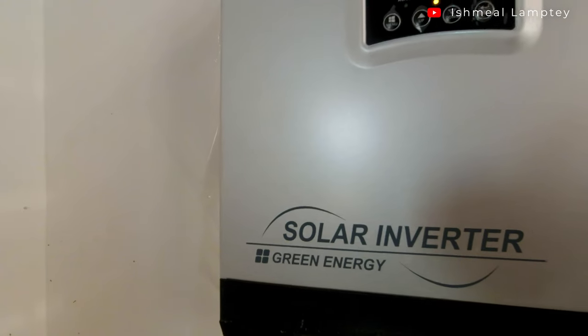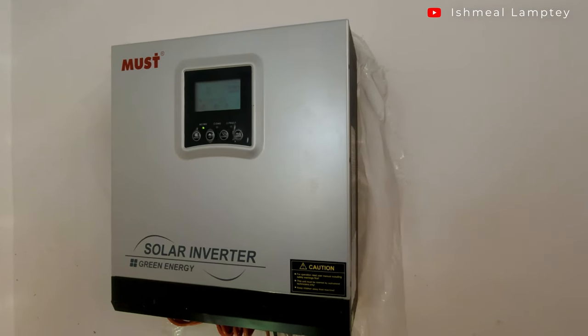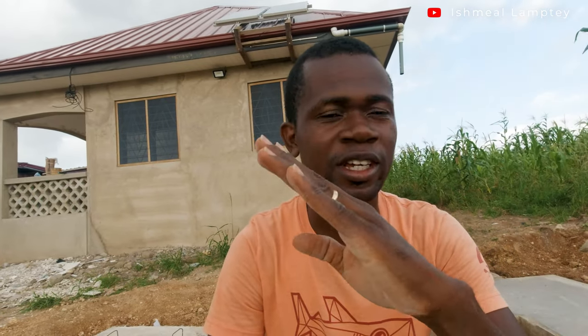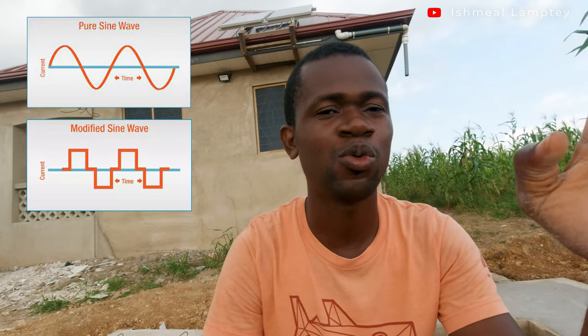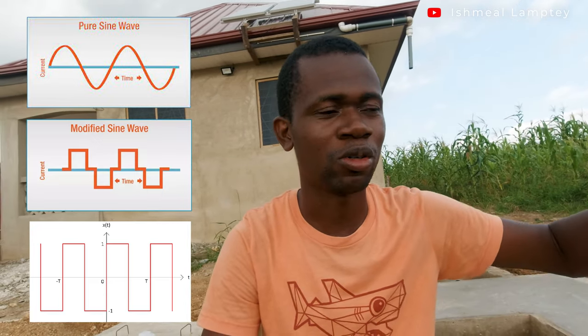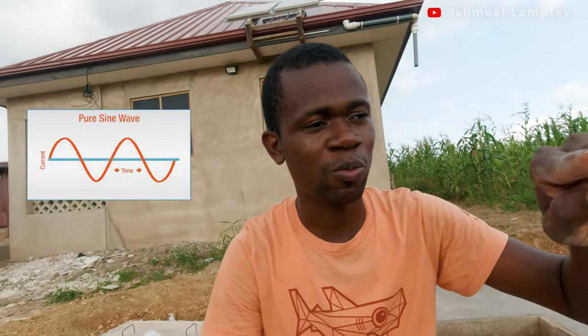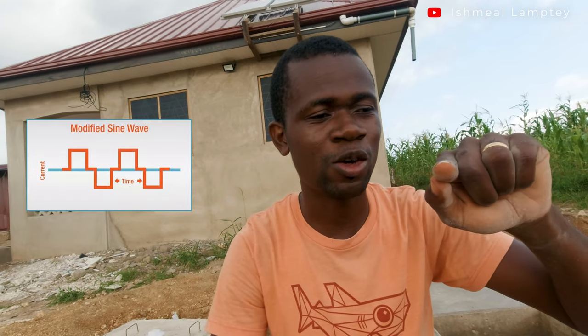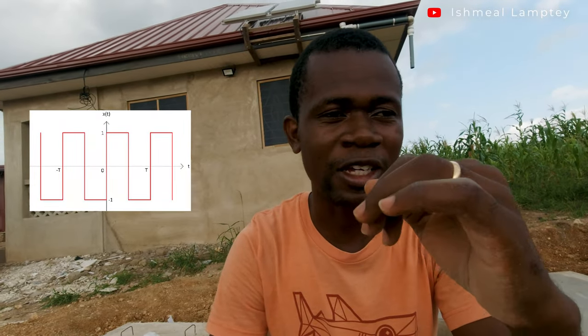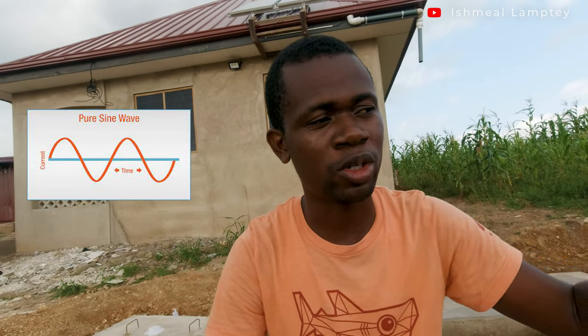We have the inverter — it's a hybrid type and also a pure sine wave inverter. There are different types of waves: the pure sine wave, the modified sine wave, and the square wave. This has to do with how the electrical pulses go through the system. The pure sine wave is the best because the wave goes smoothly, whereas the modified sine wave steps, and the square wave goes flat across.